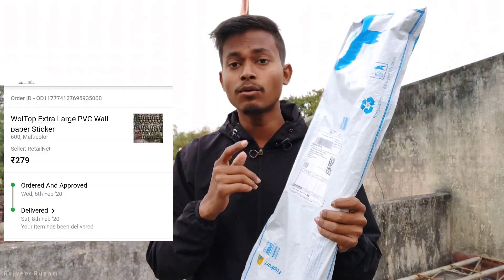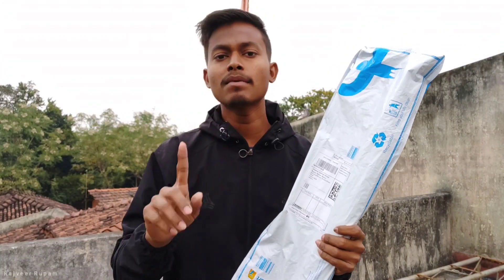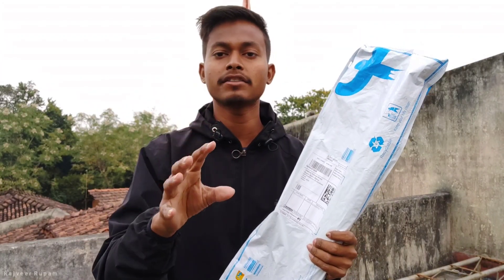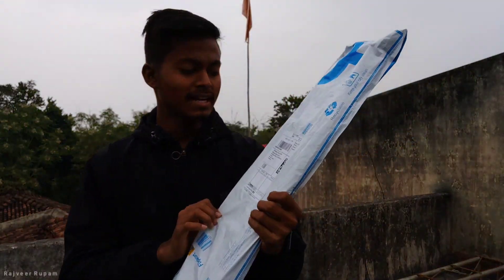I ordered a wall sticker on Flipkart, which is ₹270. If you use the general ID, the Flipkart Plus membership is ₹400. This is my choice. If you use the Flipkart Plus membership, you don't need ₹400 — it's free delivery. So I ordered this item.